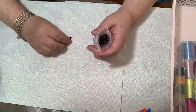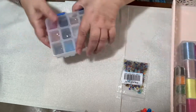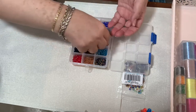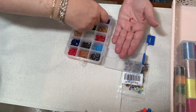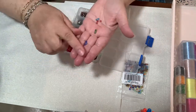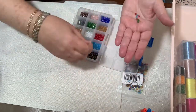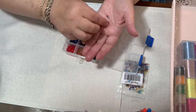I also ordered some four millimeter bicones. I have bigger ones but not four millimeter, and there are a few projects I want to try with these. Let me put some in my hands so you can see how beautiful they look. They are just as pretty as Swarovskis!